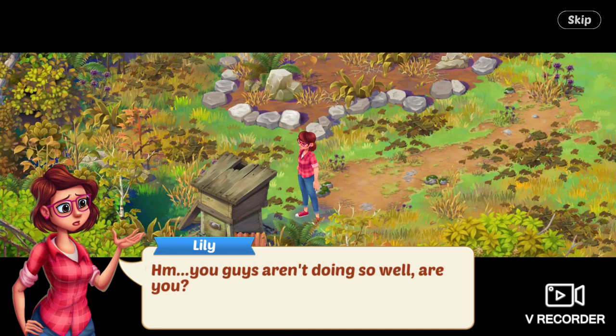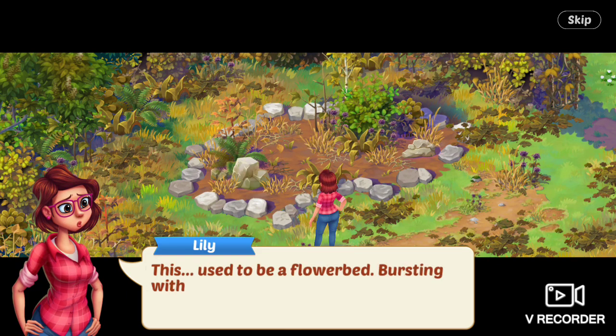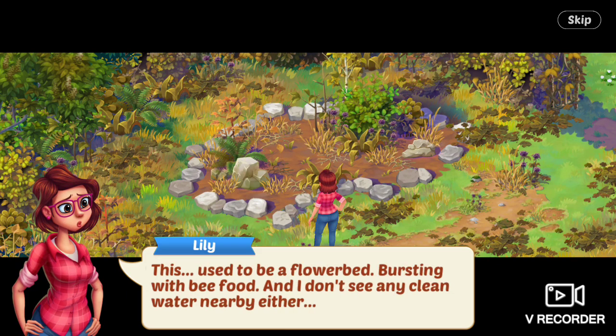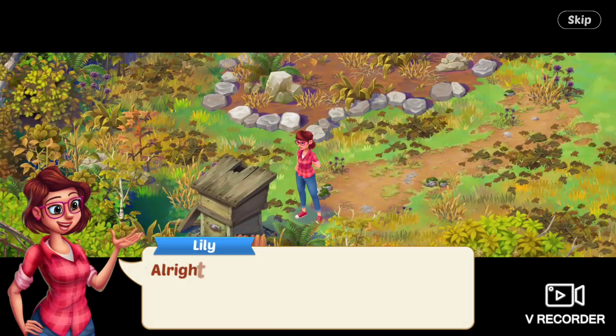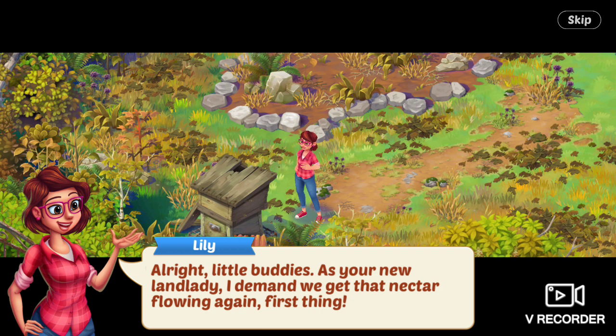You guys aren't doing so well, are you? She looks at the mess of a garden. This used to be a flower bed bursting with bee food, and I don't see any clean water nearby either. Alright, little buddies — as your new landlady, I demand we get that nectar flowing again, first thing. Well, right after I've cleaned up this whole area.